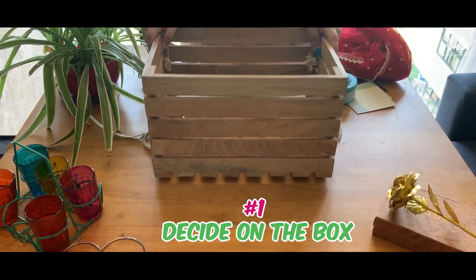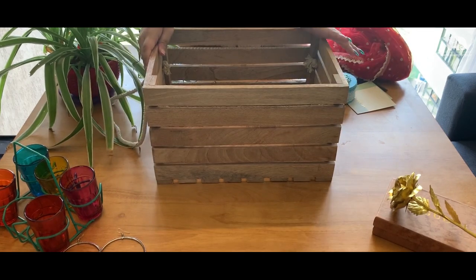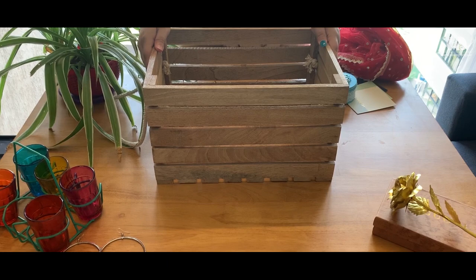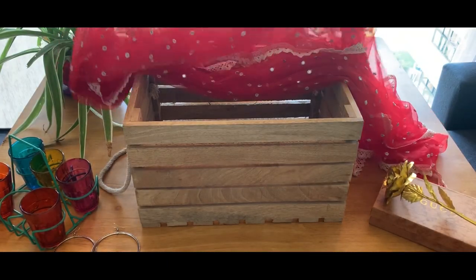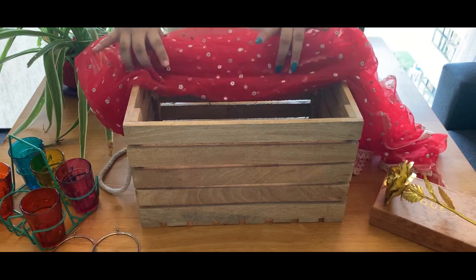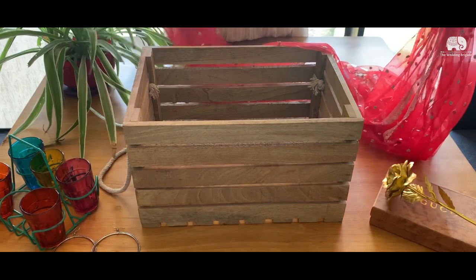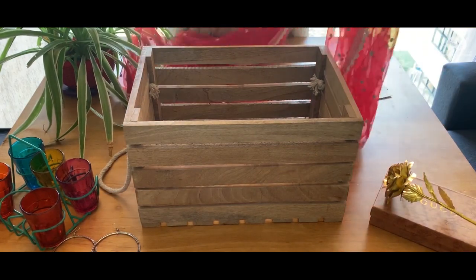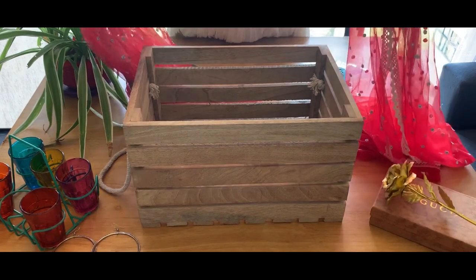The first thing you need for your hamper is a nice and sturdy box — it can be a cardboard box or a wooden box. Since our hamper aims at reducing waste, we are using this cute chundri with beautiful mirror work on it, which I got from Lokhinwala market for just Rs. 150. All we need to do is wrap the hamper with this chundri.